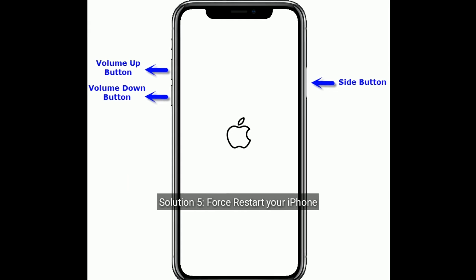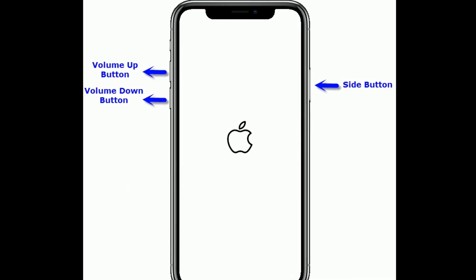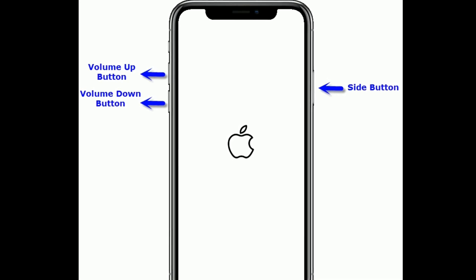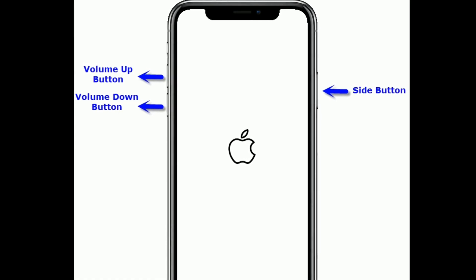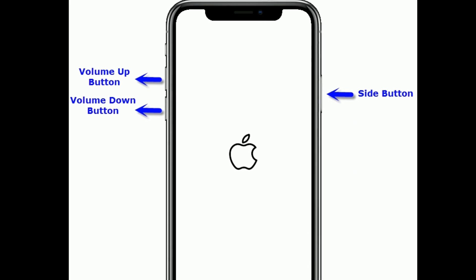Solution 5 is force restart your iPhone. For iPhone 8 and later models: quickly press and release the Volume Up button, then quickly press and release the Volume Down button. Finally, press and hold the Side button until you see the Apple logo.